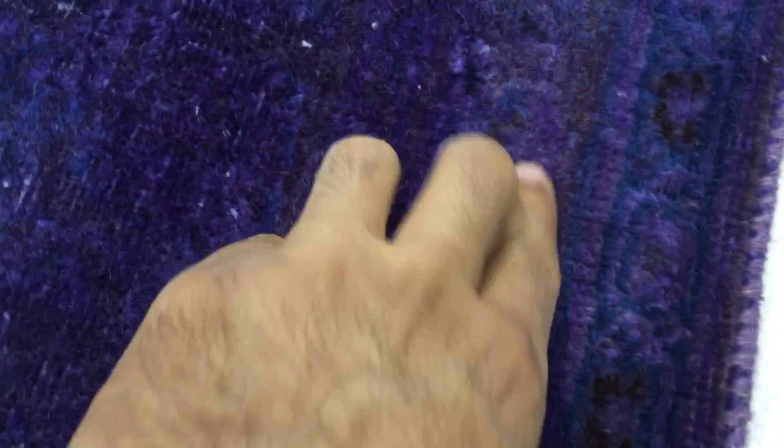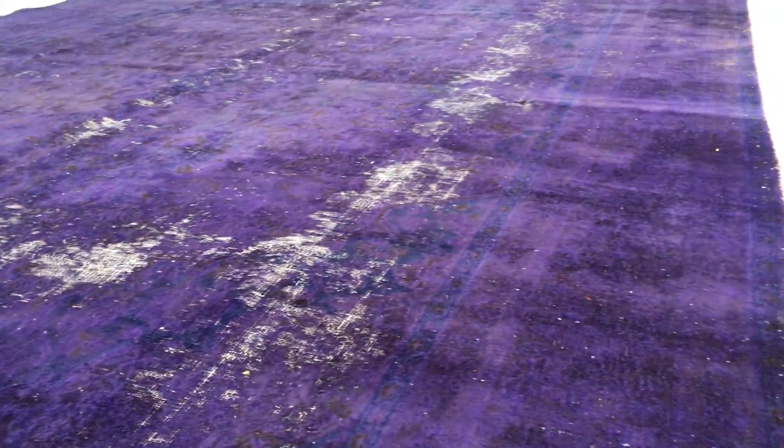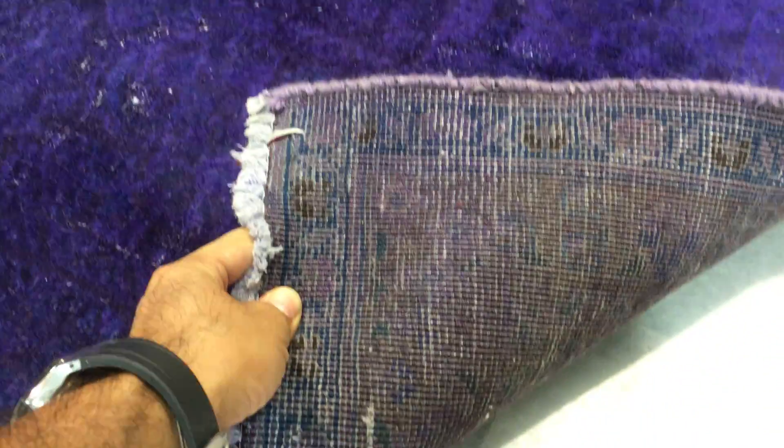I'll show you also the corner of this carpet. Again, what I mean — you get like brownish purple sometimes mixed together. You can buy this carpet now directly from us, the producers, at the best price guaranteed. On the back you can see the very high quality Persian handmade knots.